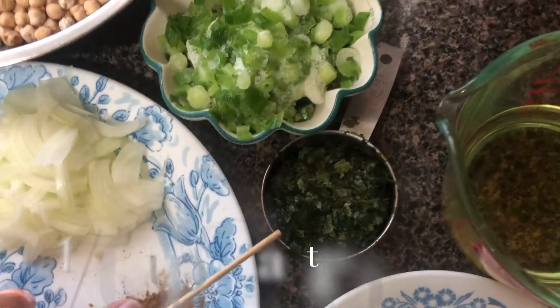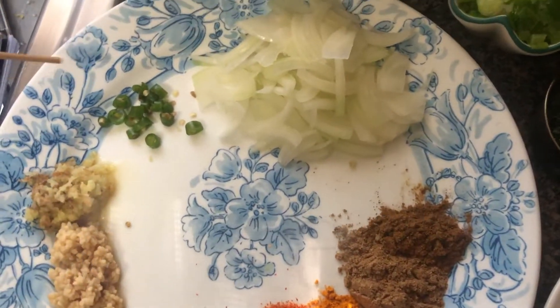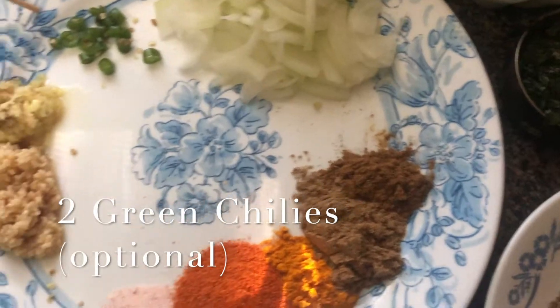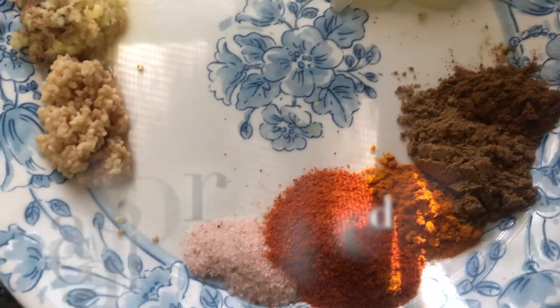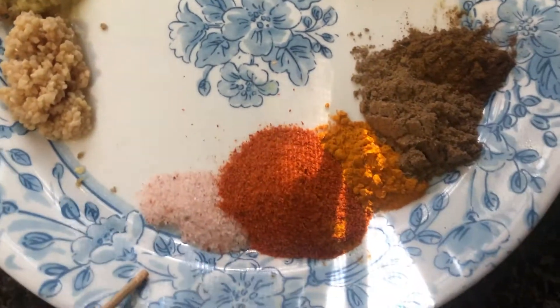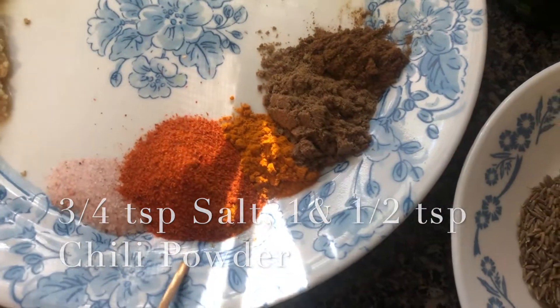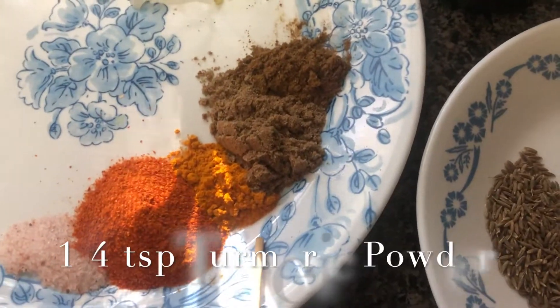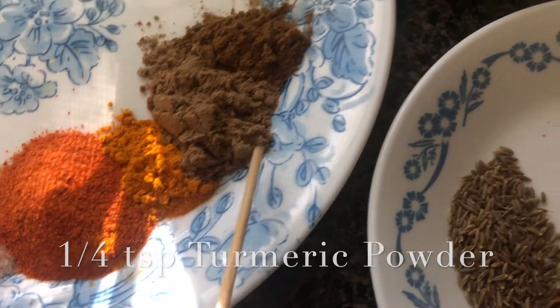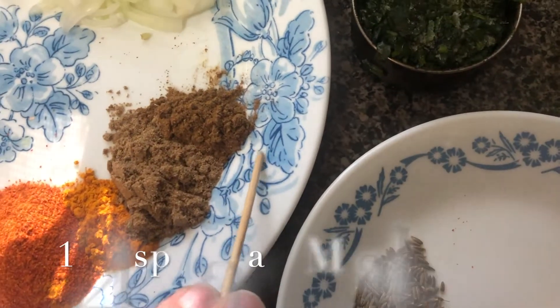One third cup cilantro, one small onion finely chopped, two green chilies (these are optional), one teaspoon of grated ginger, two teaspoons of minced garlic, three quarters teaspoon of salt, one and a half teaspoons of chili powder, one fourth teaspoon of turmeric, one teaspoon of coriander powder, and half a teaspoon of garam masala.